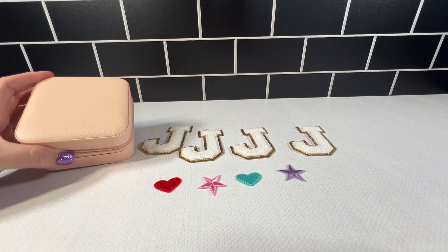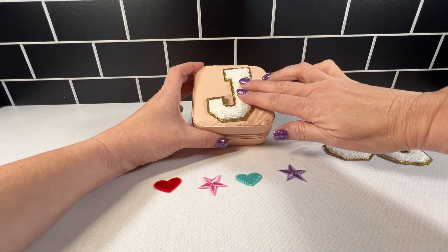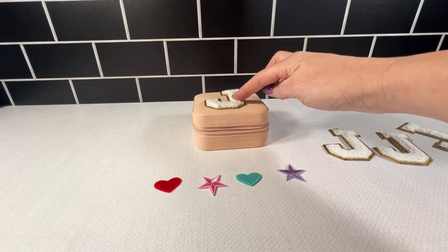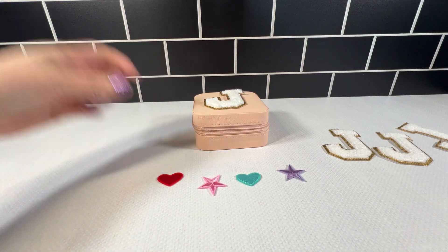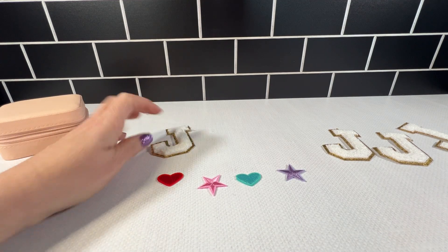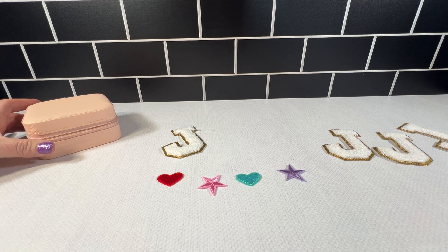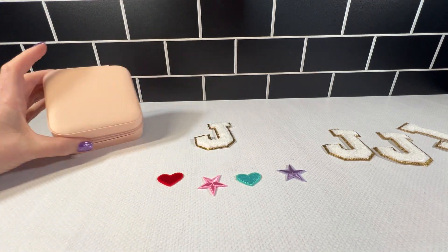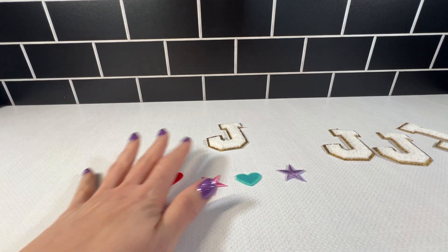I am going to put it on this jewelry box. I chose the three-inch one for the reason that it is going to fit nicely on here, and I'm going to heat press this on the box. You can also sew these on if you want with your sewing machine, but they do have the iron-on applique on the back, so you can easily apply it to any product or clothing that you so choose.